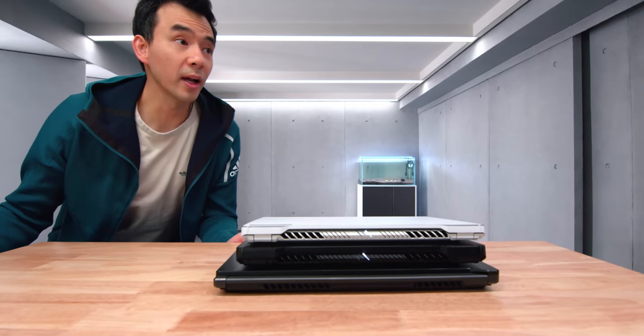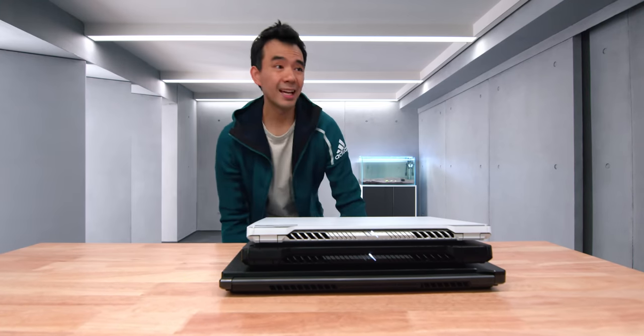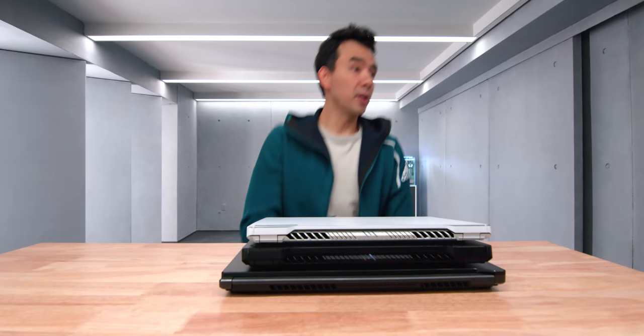On today's menu, we have the M16 and the S17 from Asus.